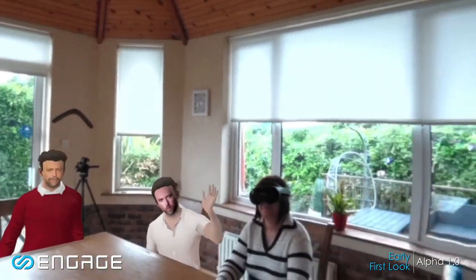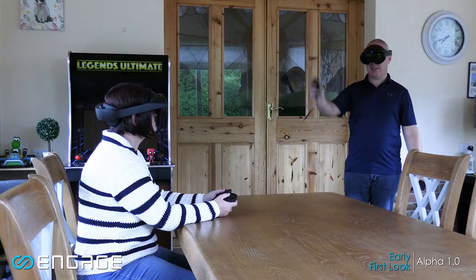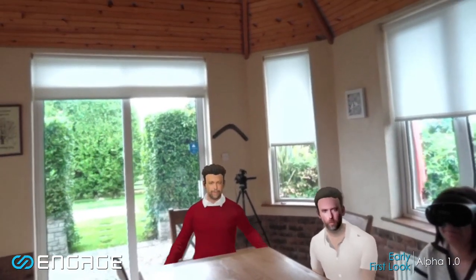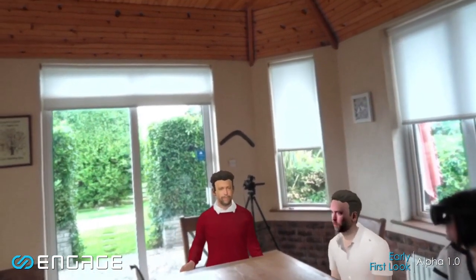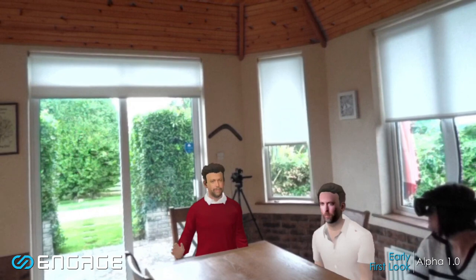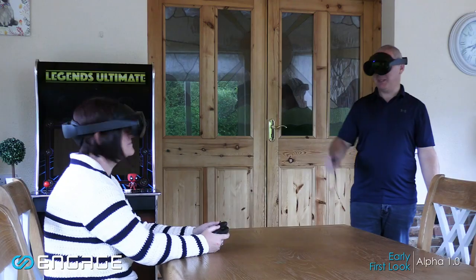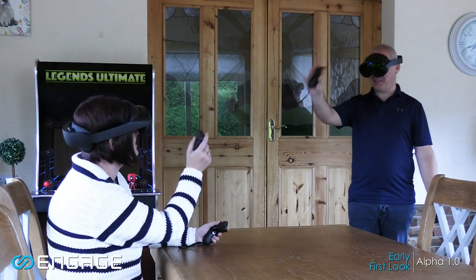Hey guys, welcome to my sunroom. Hey Chris, hey Edmunds, hey Sandra. Hi Dave. So Chris, where are you dialing in from? Salt Lake City, Utah. It's Seth and Edmunds. I'm calling from London, United Kingdom today. Hello to me and Sandra here in Ireland. Hi Sandra. Hi.